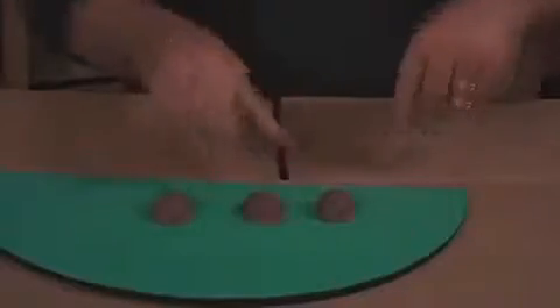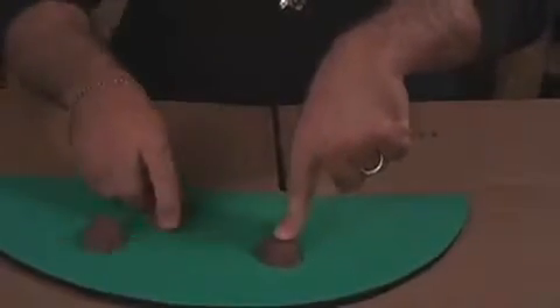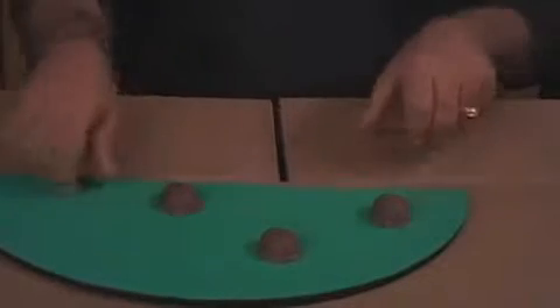Right there — it's in the middle, absolutely right. You would put your finger on it just like this, and then I'm going to move the other shells around it. Now remember, it's still in the middle, it's not on either one of these shells.